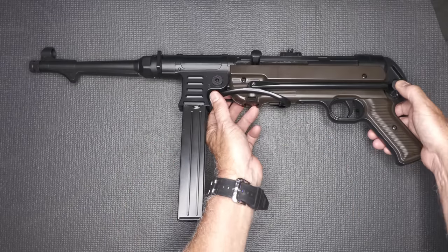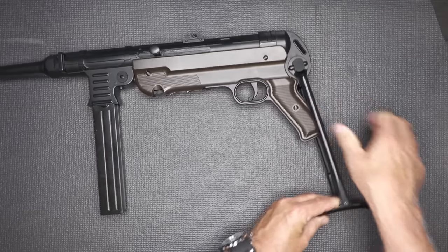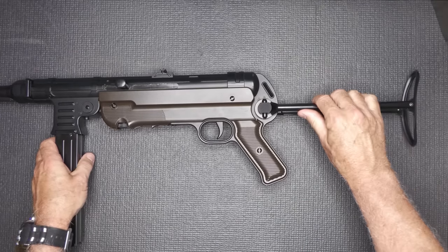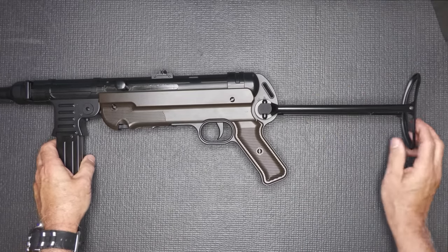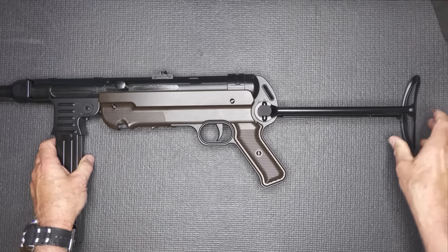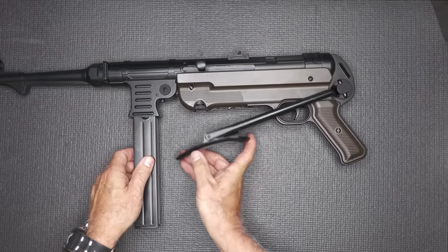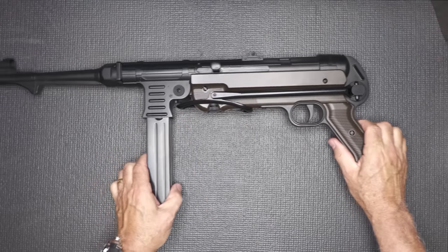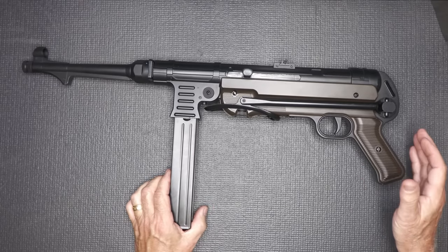They went to a lot of pains to make this as close as they could, as a BB gun, to be an MP40. One thing I love is the underfolder stock, which is metal. There's a button right here and you just pull it out — it comes out. It's not super stiff, but neither were the MP40s, and then you have some flex. That's how it closes down. It just allows you to kind of get back to the 1940s and have a lot of fun at the range.